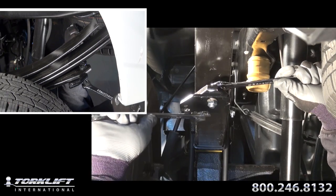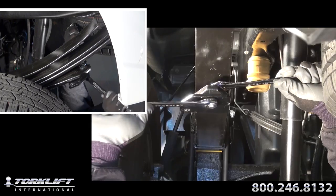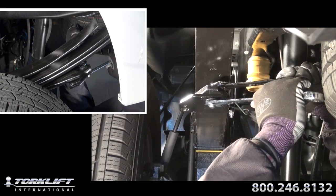Repeat on all four overloads. To ease this installation, you may need to raise the rear of your truck using a floor jack. This will give you more room between your overload and the spring pack.